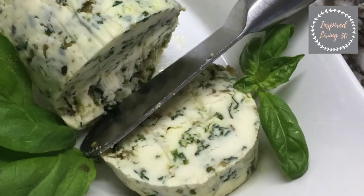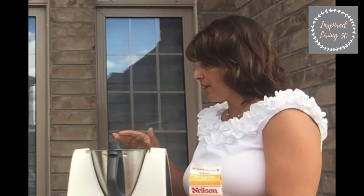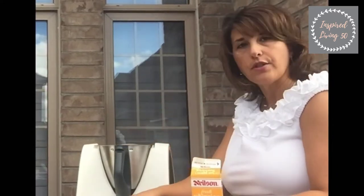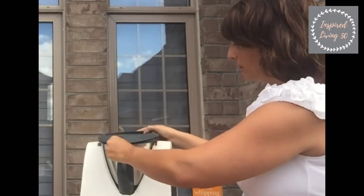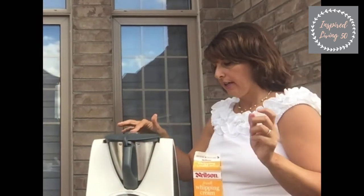First things first: I've measured out 500 grams of the whipping cream using the built-in weight system that's already in here, and I've inserted what they call the butterfly tool into the Thermomix. Now all we have to do is put on the lid and put the little cap on.